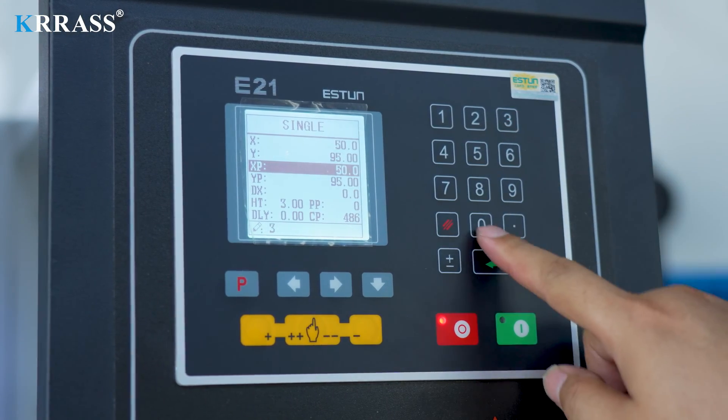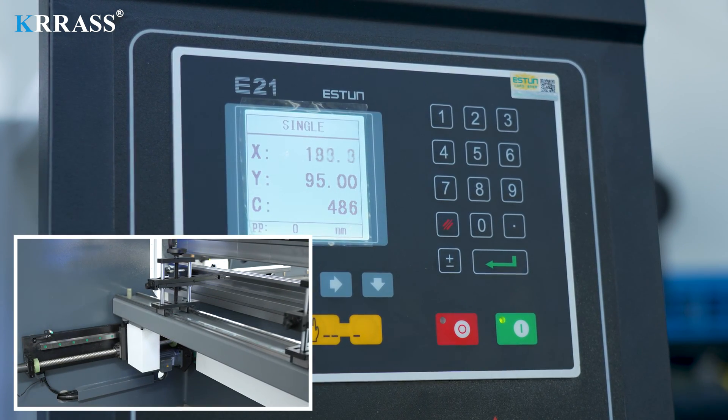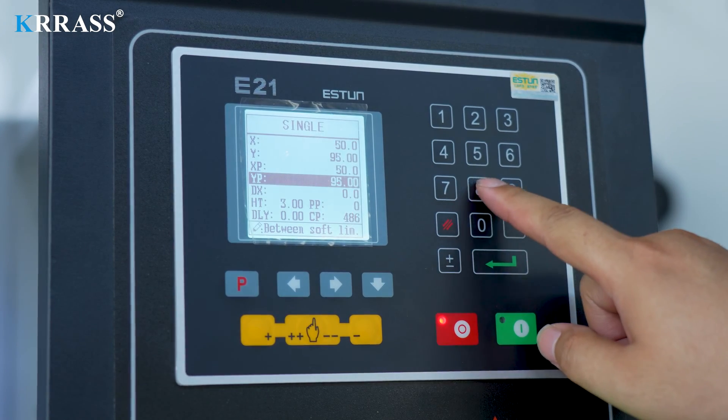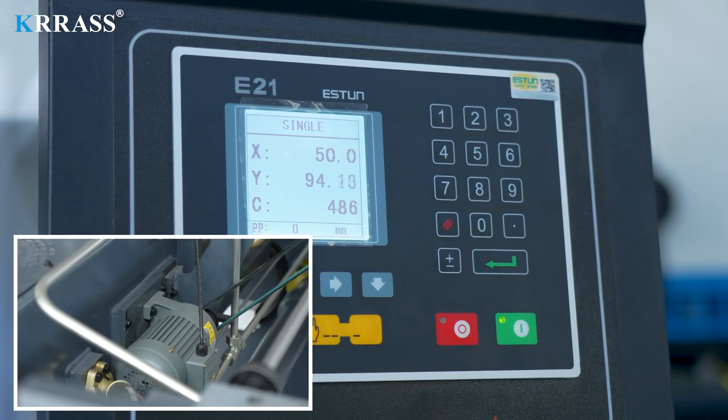In manual mode, we can set the position of the X-axis back gauge according to demand. After the setting is completed, the controller will control the stepper motor to move the X-axis back gauge to the preset position. Similarly, we can also set the position of the bottom dead point of the Y-axis of the press brake, and the stepper motor will also move the bottom dead point of the Y-axis to the preset position.